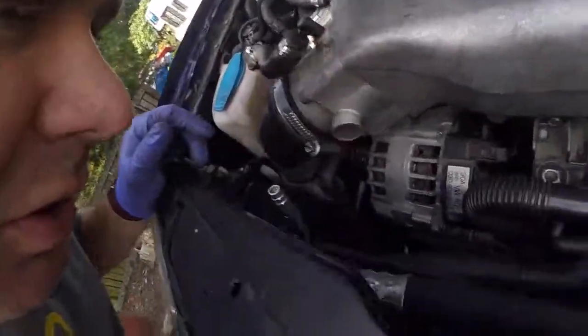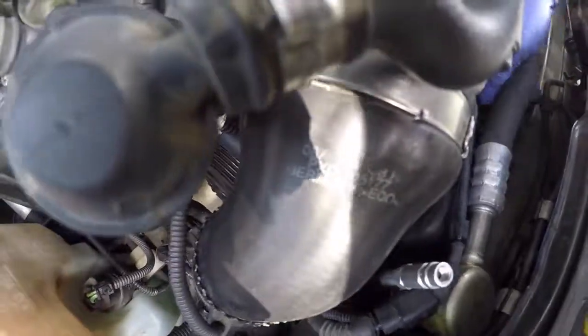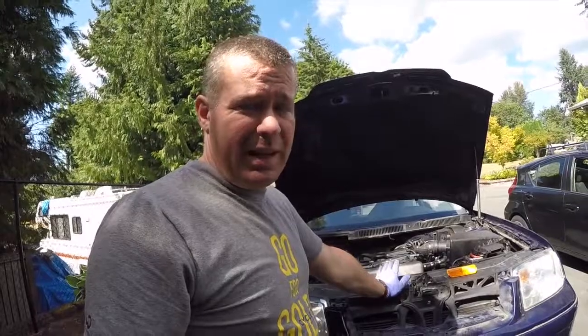All right, one more problem I need to figure out. I don't know if you can hear it, but the coolant after-run pump is going continuously. The engine's cold, there's no reason for it to be running — it's been going for about five minutes now. I don't know if that's a relay issue, but I need to do a little homework and figure out if there's a relay that needs to be replaced. I just don't know — I've got to look it up.